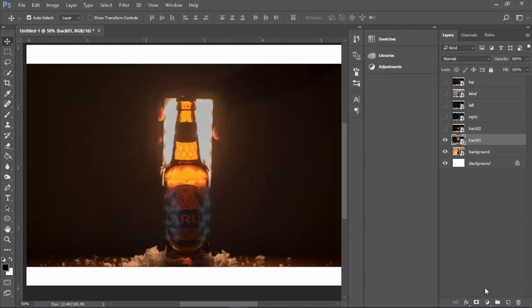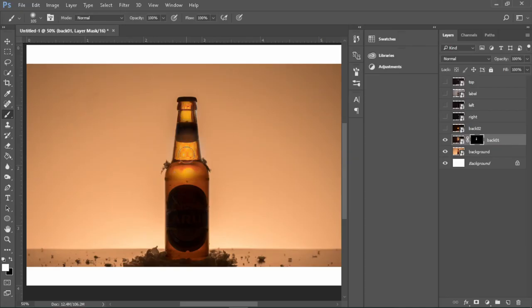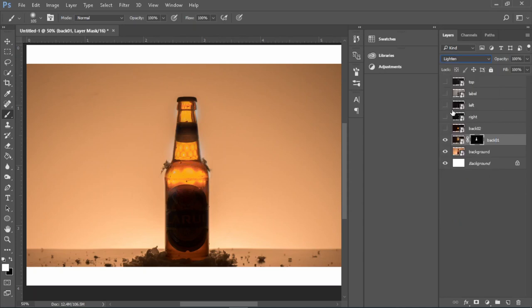If we turn the backlight layer on you will see only that picture. Select the layer and go down to the layer mask, then press Command+I to invert the layer. Pick the brush and make sure the color is white, then start painting in the middle. You can start seeing the backlight coming through the bottle as you brush. Then go to your layers mode and click Lighten, so that your backlight layer won't be fully visible — the only thing you will see is where you have brushed.